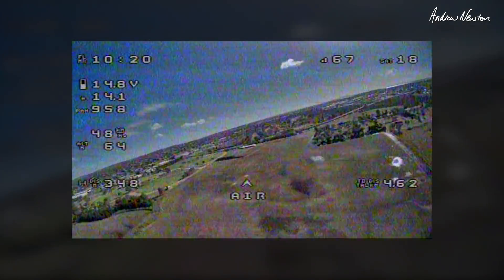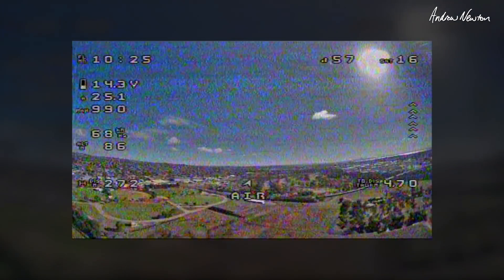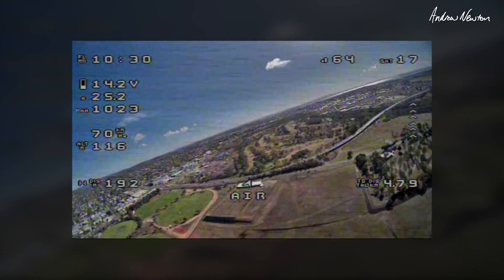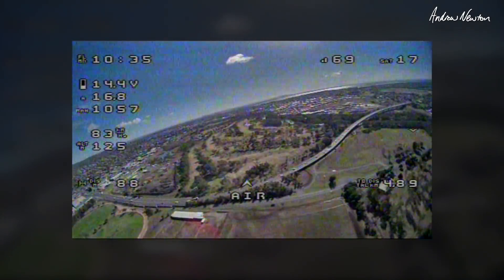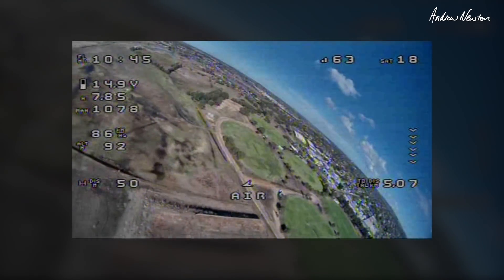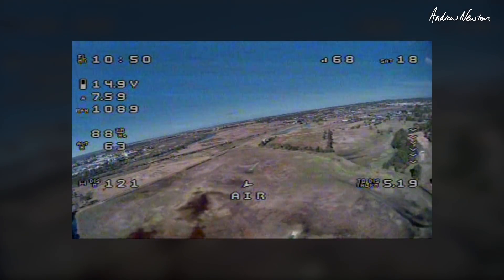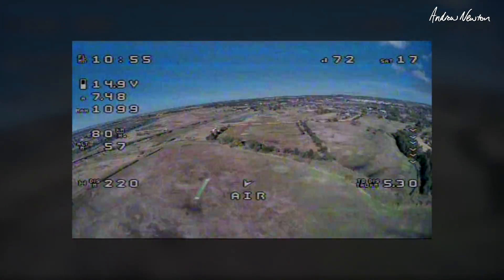Doing a faster run coming back — it really wants to pitch up when you throttle up. Speed is around 65-70 kilometres an hour at maximum, roughly 70-80, sucking through the juice pretty quickly now. The biggest thing I notice is it feels very stable, very nice, even with a little bit of side wind.